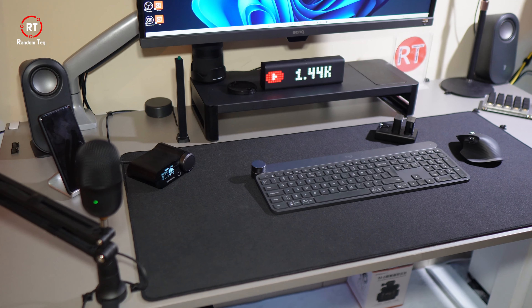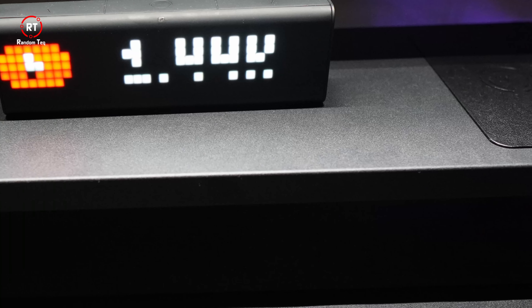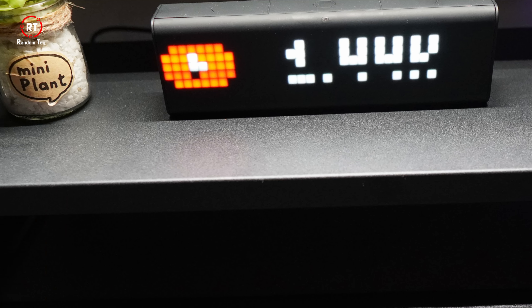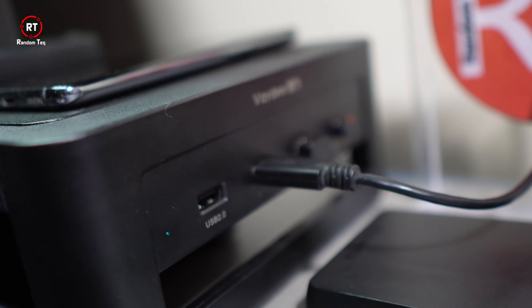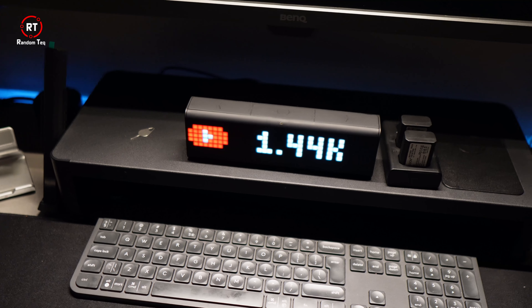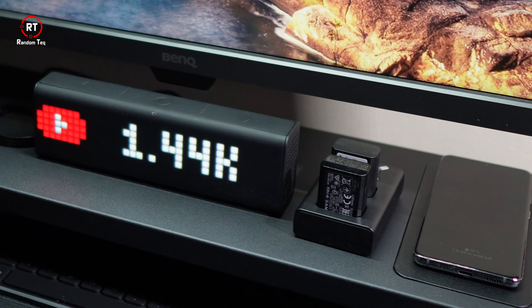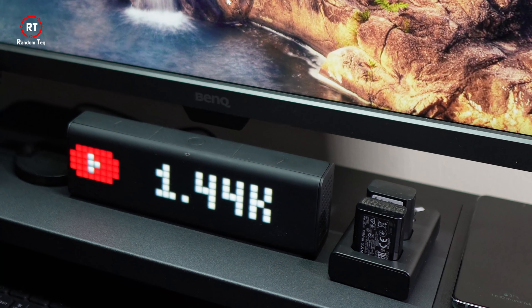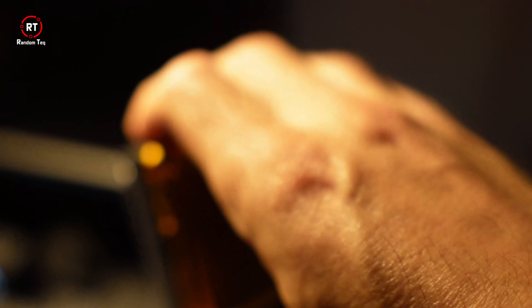And this is what it looks like after I place it on my desk. It's bi-directional, meaning you can have it facing either way, so you can place the wireless charger either on the right or on the left. It's also worth noting that the USB hub is always turned on, because it draws power from the provided power brick, not from your PC. This is super useful, as I can use it to charge my mouse and keyboard and power other gadgets that require constant power.